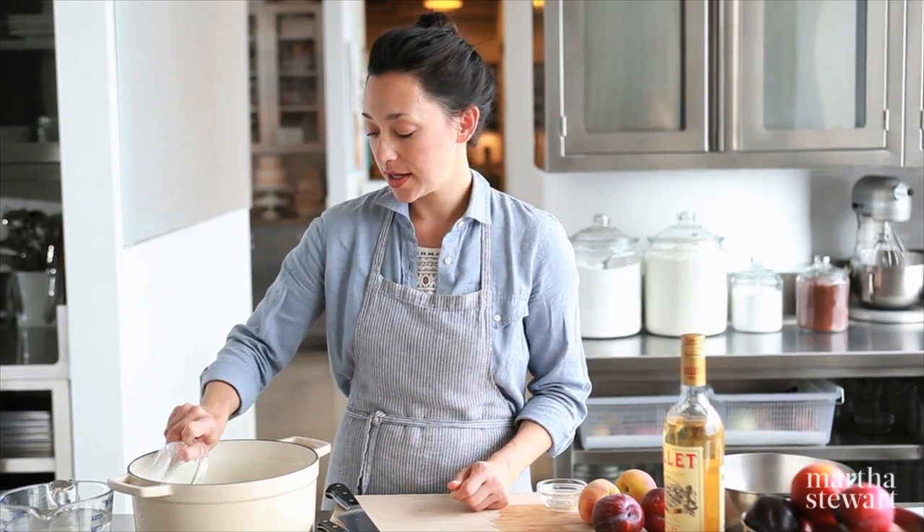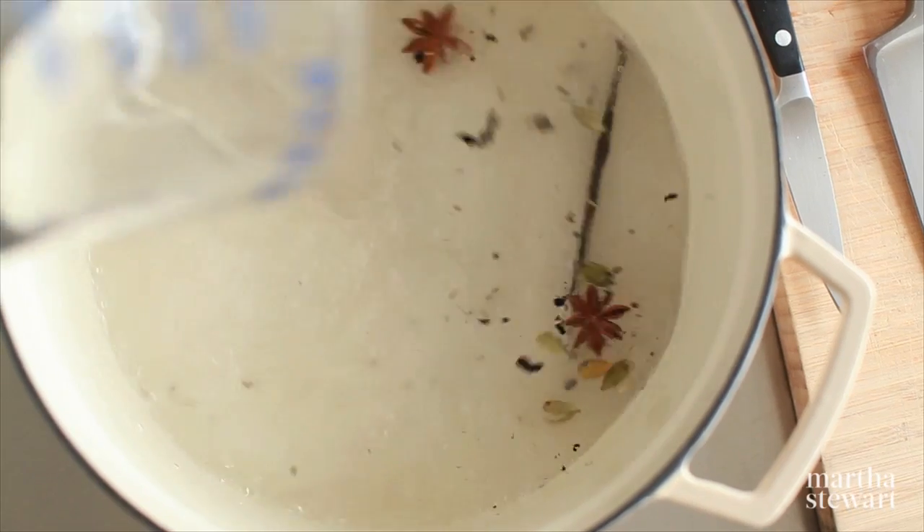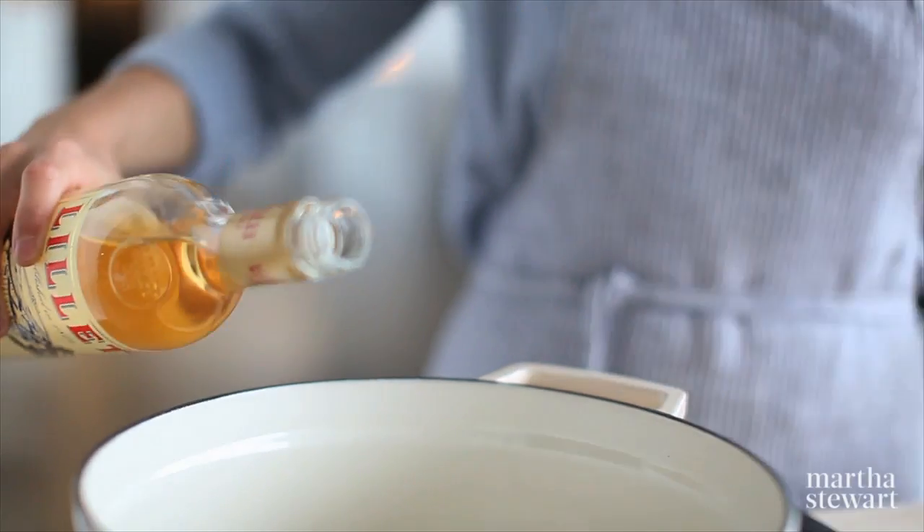Then I'm going to add a quarter cup of sugar, three cups of water, and then this is the secret weapon — a bottle of Lillet.